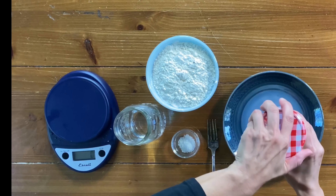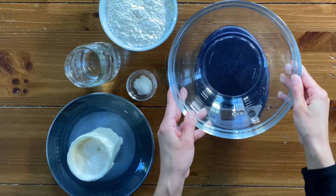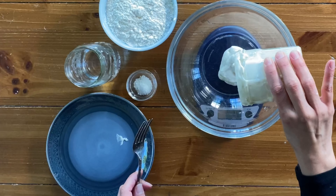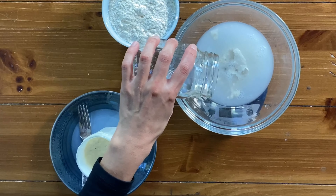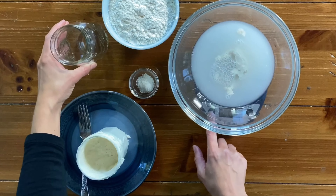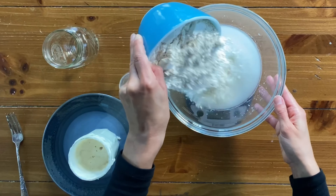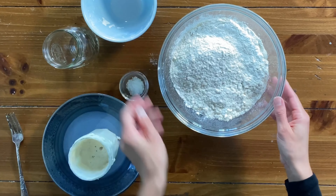Start by adding 50 grams of bubbly active sourdough starter to a large mixing bowl, then add 250 grams of water. You can see how the sourdough starter is floating on top — that's what you want, because it means the starter is active and strong.